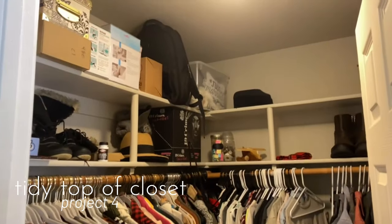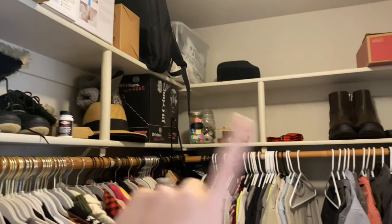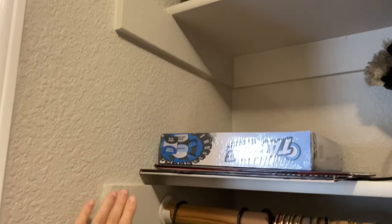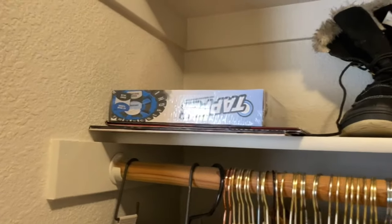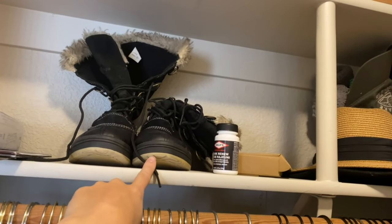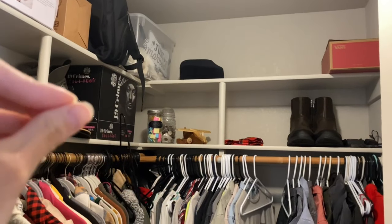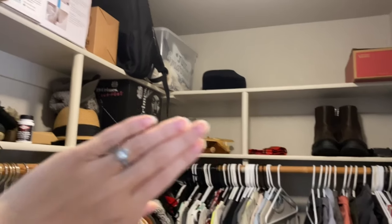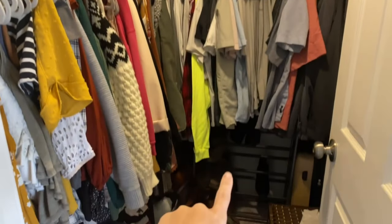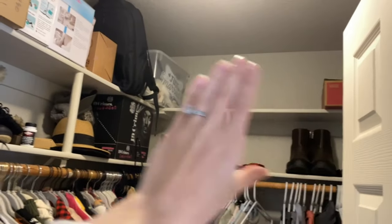Project number four is in our closet. Right now it is an absolute mess. These shelves have been really hard for us ever since we moved in. It looks like the original owners had the shelves originally coming out further, but then they shrunk them back so that you could see the clothes better. I was trying to figure out maybe they used them for shoes, because they're like the perfect shoe length. I've just been struggling with storage up here — I don't know what to put up here. So I just want to figure out this space, maybe put shoes up there, and move all the bins down below.